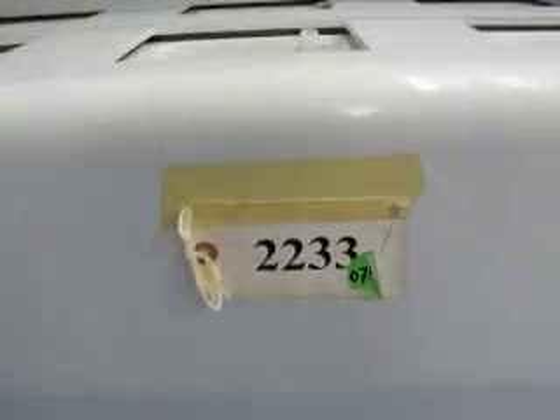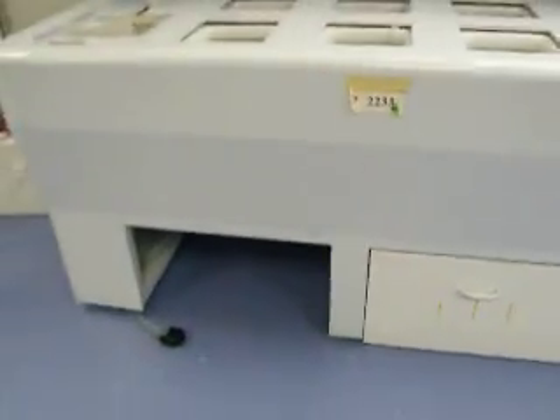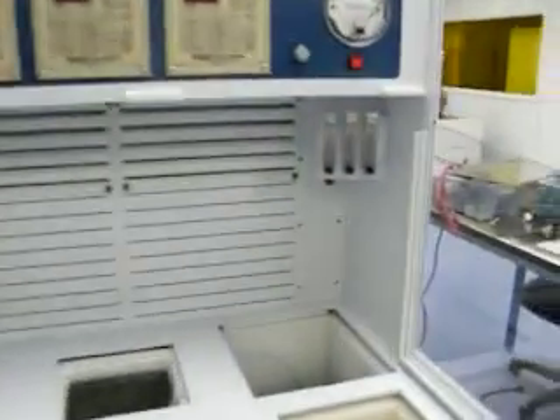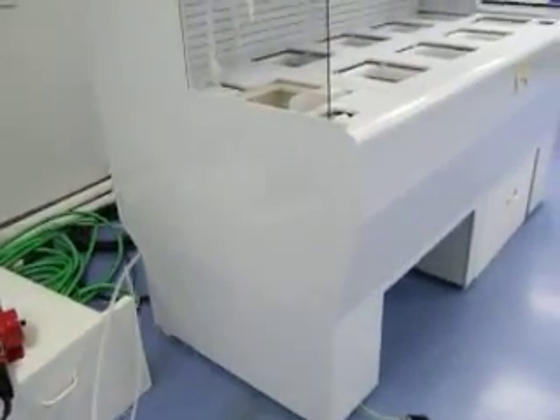Proof of life video for RD2233. Front side of the bench, on the left side, and on the right side.